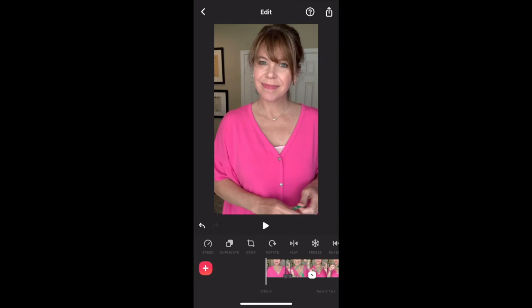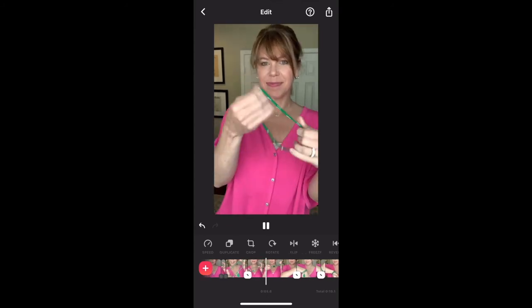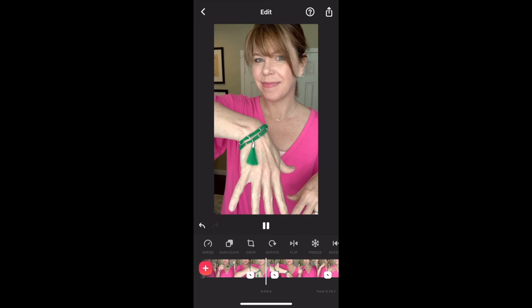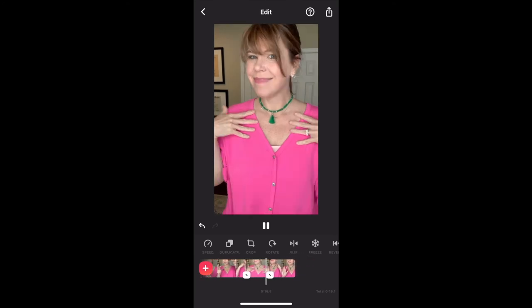Now let's see how the video plays. As you can see, it's a great way to show your product without having to have a lot of different segments of your video. It really allows people to focus on the product that you're showing, whether it's a piece of jewelry or a cleaning product.